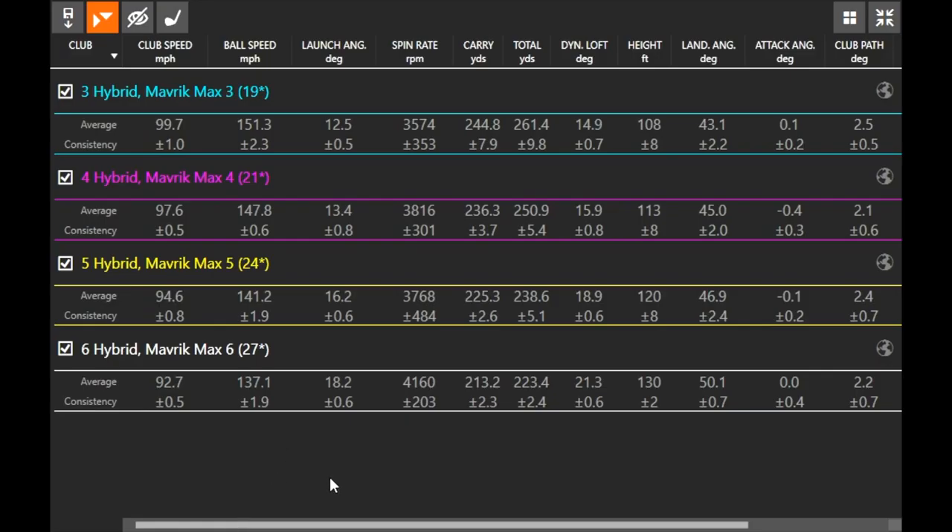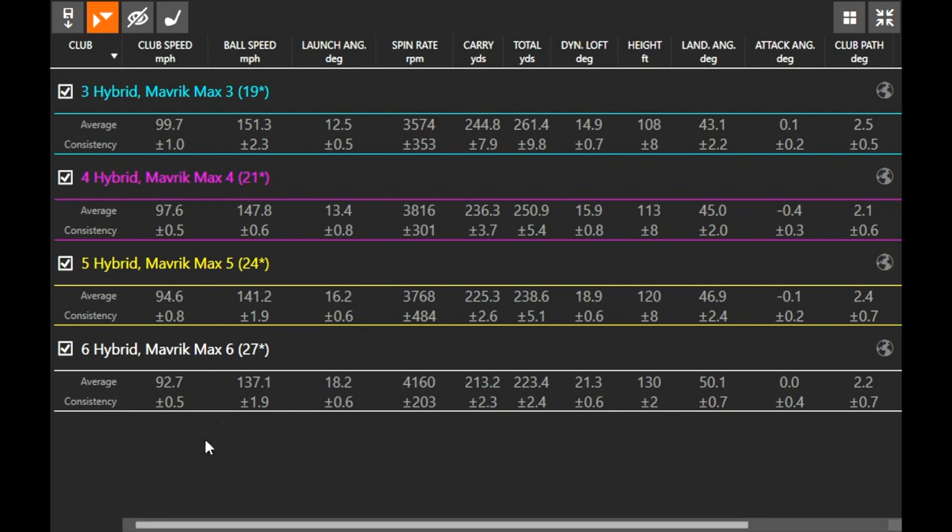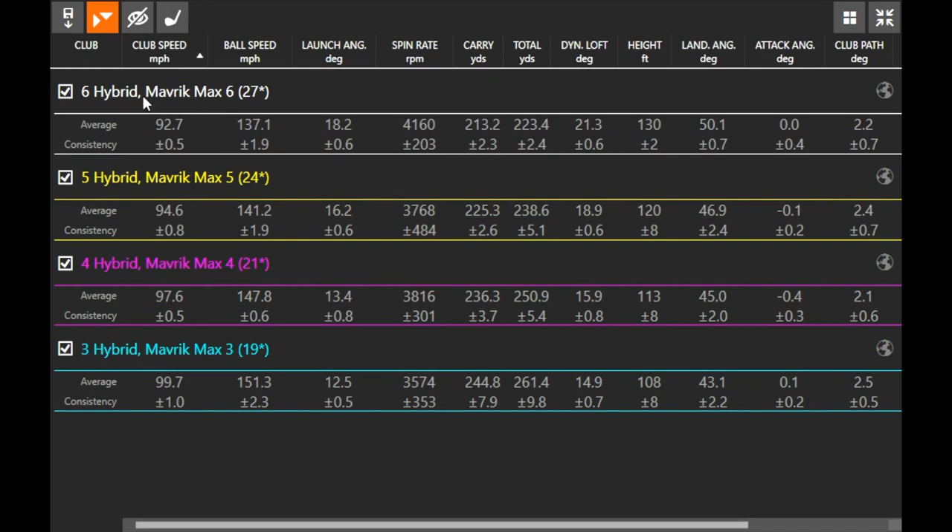For these 20 golf swings, I tried to swing a nice smooth golf swing at the same speed throughout. You will notice differences in club speed because each club — going from a six hybrid to a five, four, and three hybrid — is going to be longer, and a longer shaft generates more club speed. The six hybrid averaged 92.7 mph, the five hybrid 94.6, the four hybrid 97.6, and the three hybrid 99.7. So there was about a two to three mph difference between each club, and a longer golf club also makes it a little harder to hit straight.